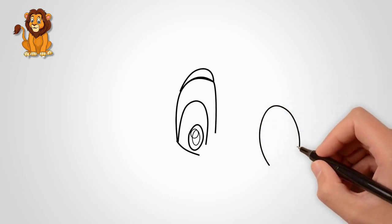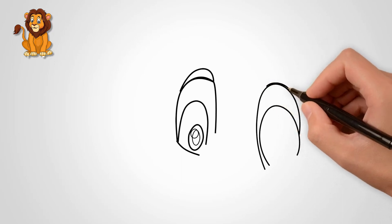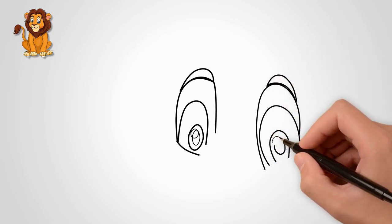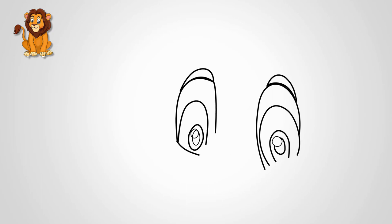Lions have big eyes — draw two big eyes. Draw the second eye, and also in the middle draw the pupil. We also draw an eyebrow over the second eye.